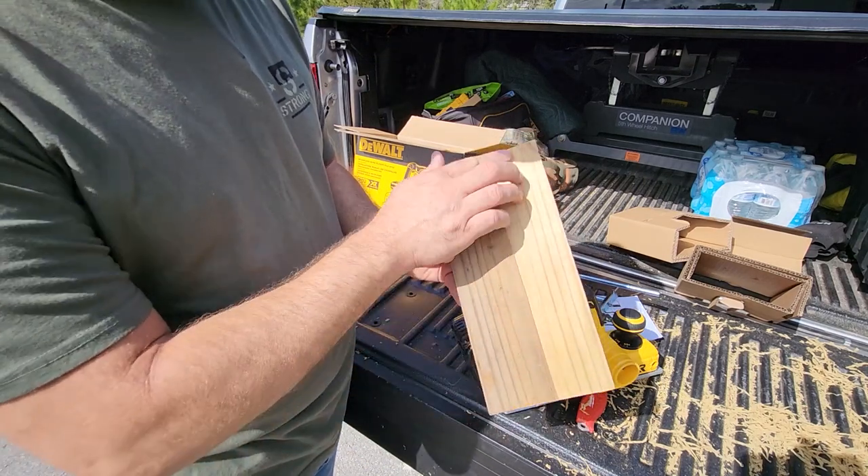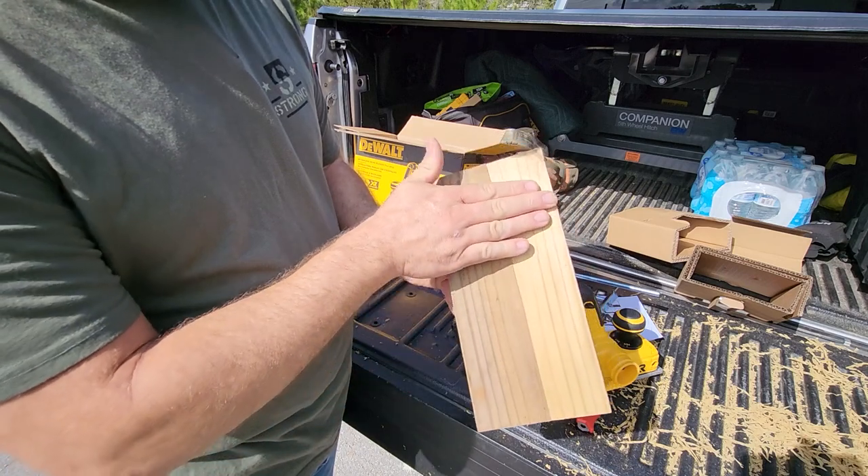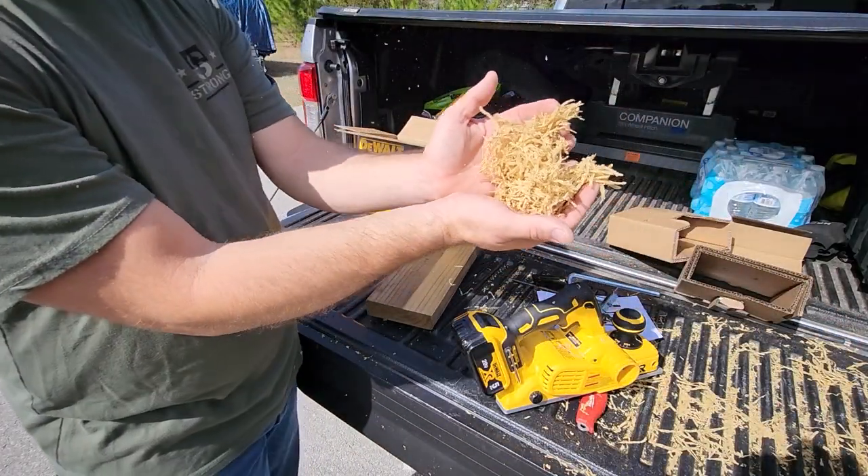Damn, that is sweet! Look at that - I mean I was a little deeper than I needed to be, but it cut through that without slowing down. This side here is all rough and this is super smooth - a nice clean surface on that. Hey, if you want to make mulch, this thing tears it up!